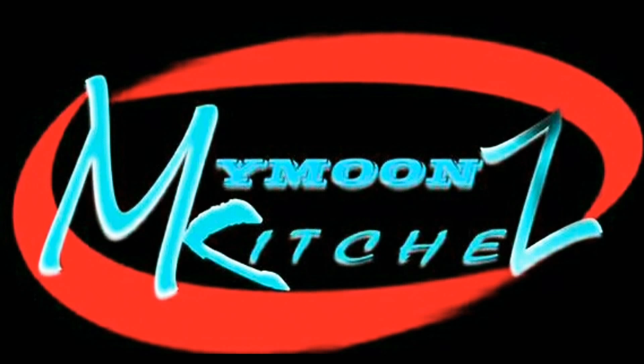Asalaamu alaikum, hi all, hello everyone, welcome to my Boon's Kitchen. Hello everyone, I am Sophie. I am a vlog.